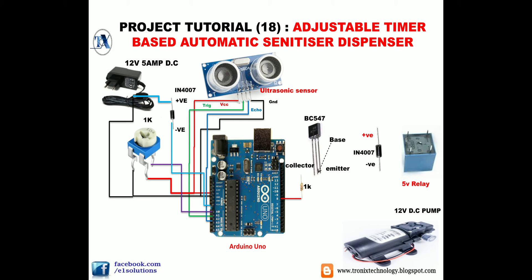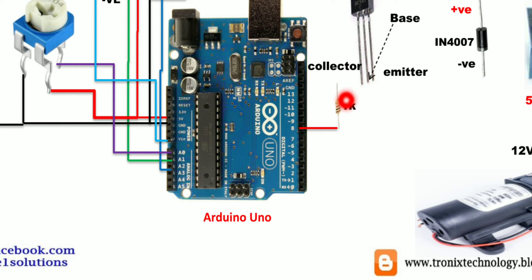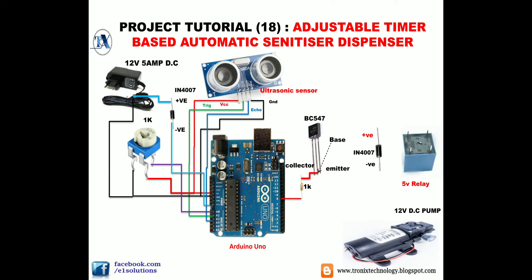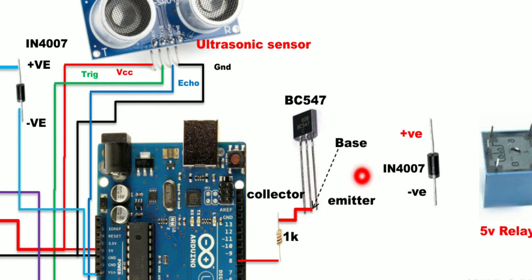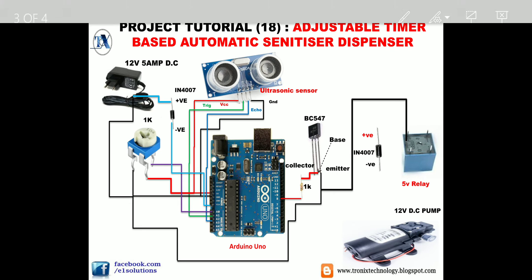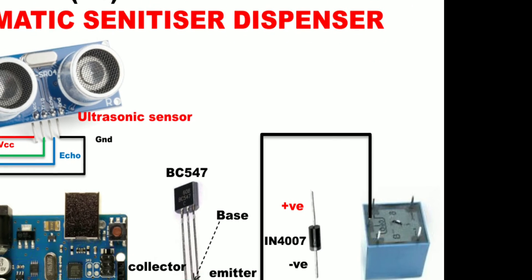Pin number 8 is the output pin from which we give the signal to the BC547 transistor amplifier. Connect pin 8 through a 1k resistor to the base of the BC547. The first pin is the collector, the middle pin is the base, and the third pin is the emitter. The emitter pin connects to ground.